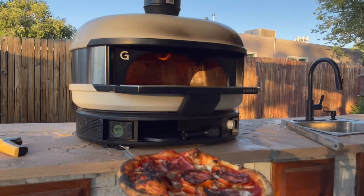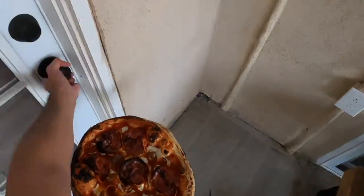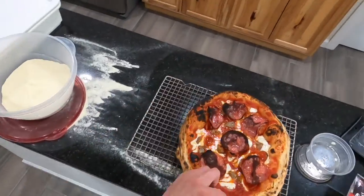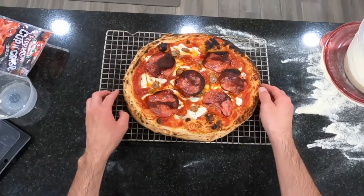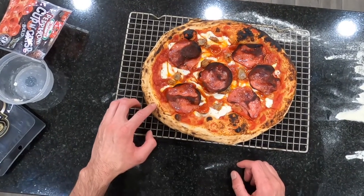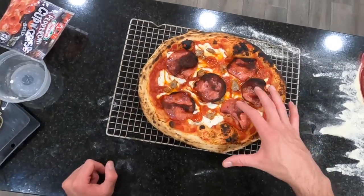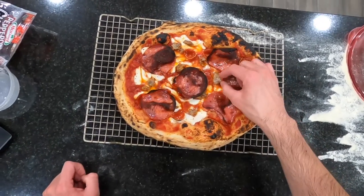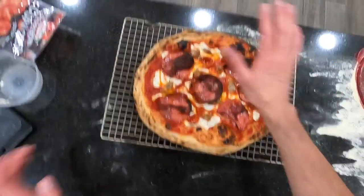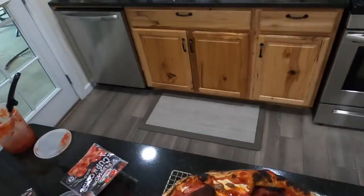We're going to go ahead and get this inside and show you guys what it looks like. Here is the pizza — it is nice and cooked, done in the Gosney Dome. Let's listen to that crust. Nice and crispy all the way around, nice and brown. As you can see, the cheese is melted. The sausage looks nice and cooked brown. The salami got a little burnt to it, but that is totally fine. The bottom is nice and cooked all the way through.